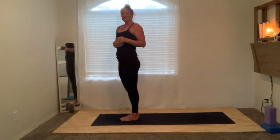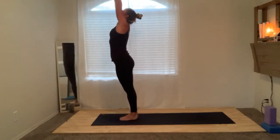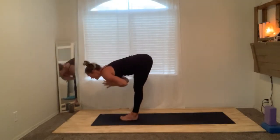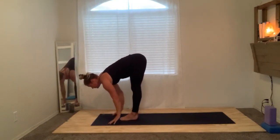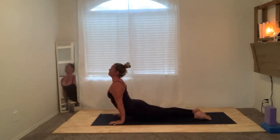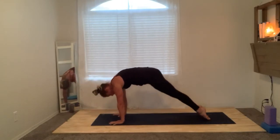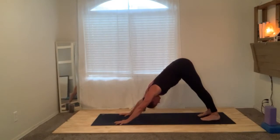We're going to skip sun salutation B for now, for all intents and purposes as a trial video, until I can get my speaking and moving strength up. Inhale, reach up — go ahead and flow at your own pace, or pause the video and take your time, get a few extra sun A's in. When you're ready to come back, go ahead and unpause and we'll meet in downward facing dog.